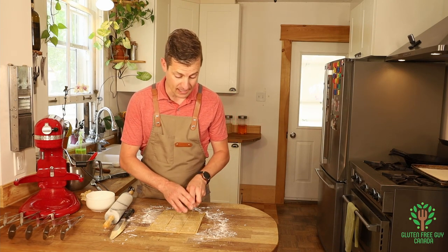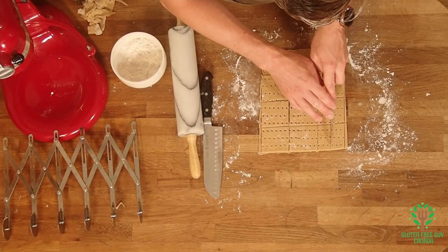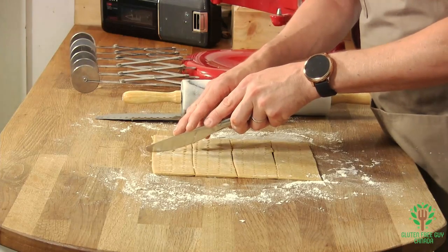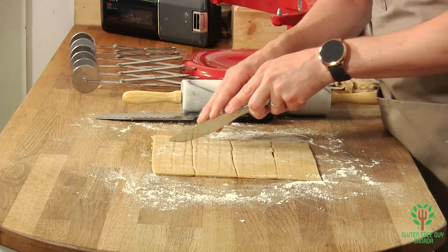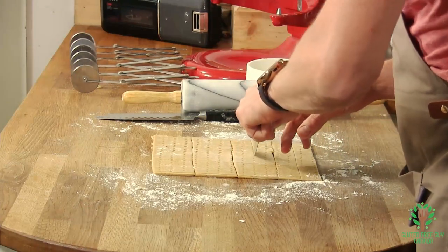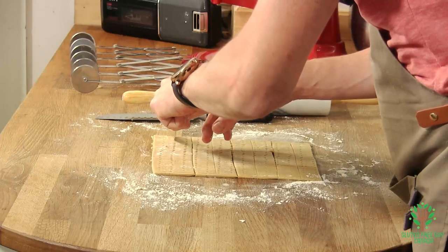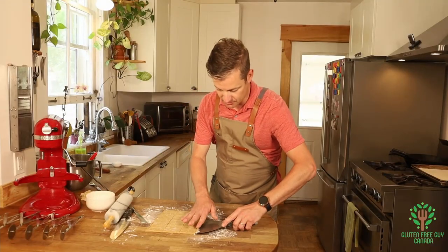Finally, to give it that classic look, I'm not going to go all the way through — I'm just going to indent a little bit on the cracker. And we're going to go this way as well. Look at that, that looks wonderful! Get rid of those little bits.